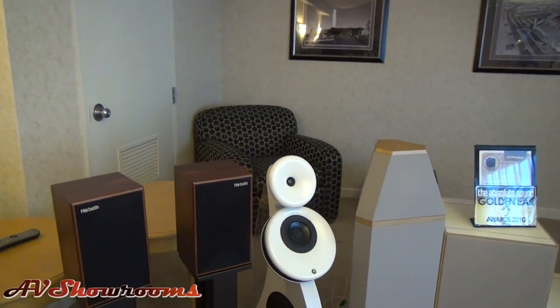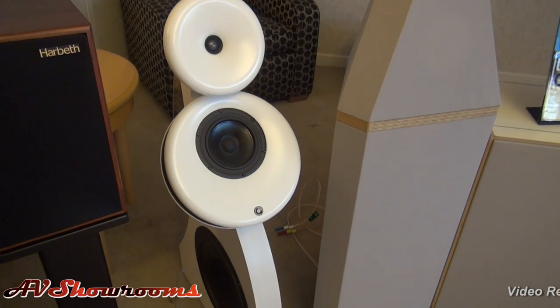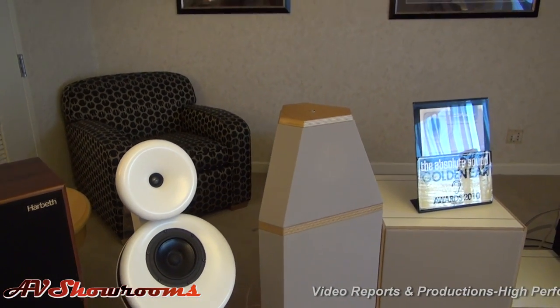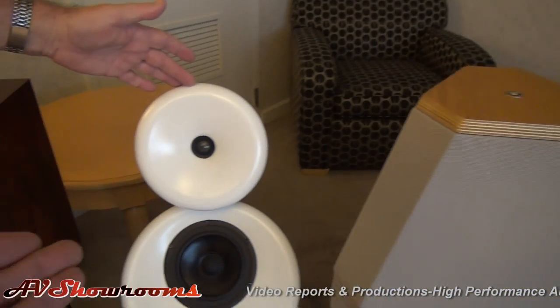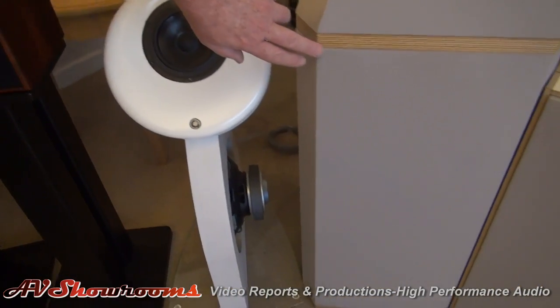We're also featuring the D-Speaker anti-mode dual core room correction device. And this year we're featuring a hybrid system. We've got the Helsinki Active system, and the Helsinki is handling frequencies from 200 Hz up. This is the speaker here with the waveguides, and then we're using the woofers of the Revolution — that's the speaker here and here.